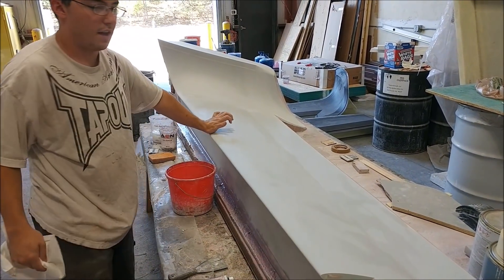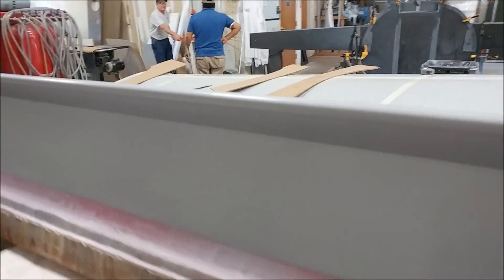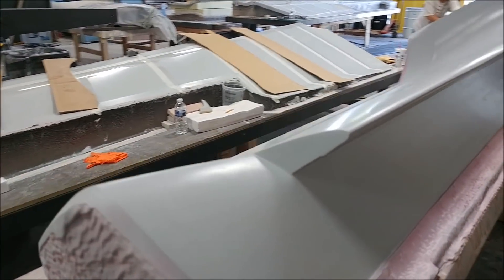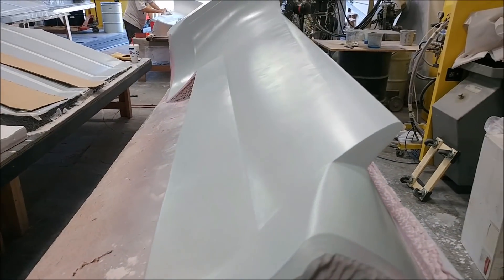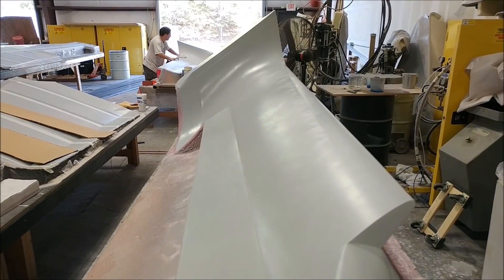Here's Zach working on one winglet — this one is ready for the last round of primer. The other one is already getting waxed and has four coats of wax on already. It just needs the rubber profile on there before it's ready to pull a mold.